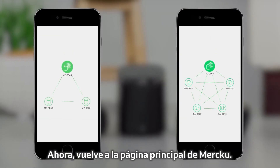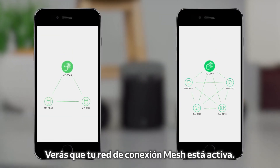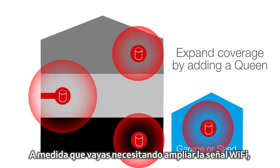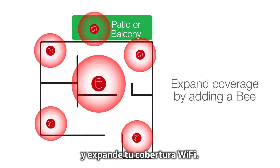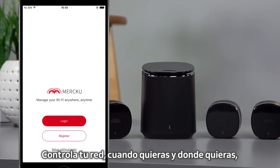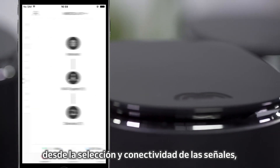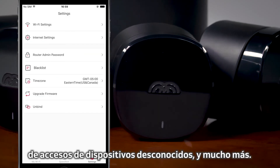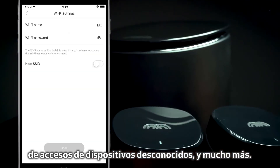Now go back to the Merku app homepage and your mesh network connection is live. As your Wi-Fi needs grow, simply add a suitable node and expand your Wi-Fi coverage. Control your entire network anytime, anywhere — from setting Wi-Fi curfews, prioritizing key devices, to running network speed tests, or blacklisting unknown devices, and much more.